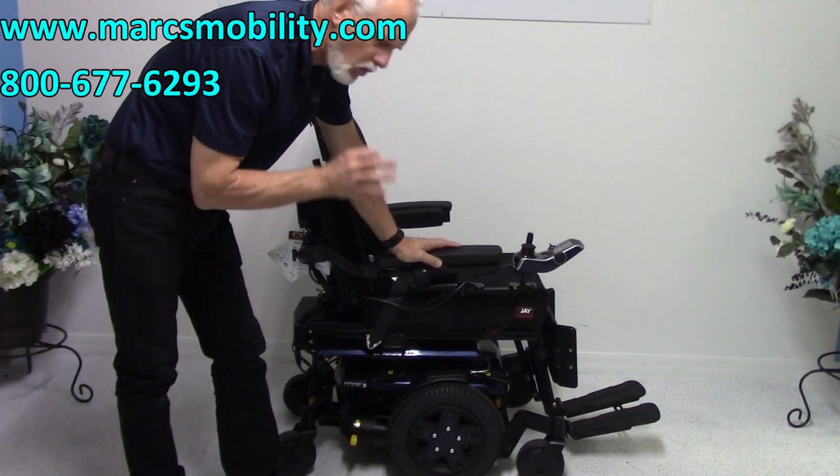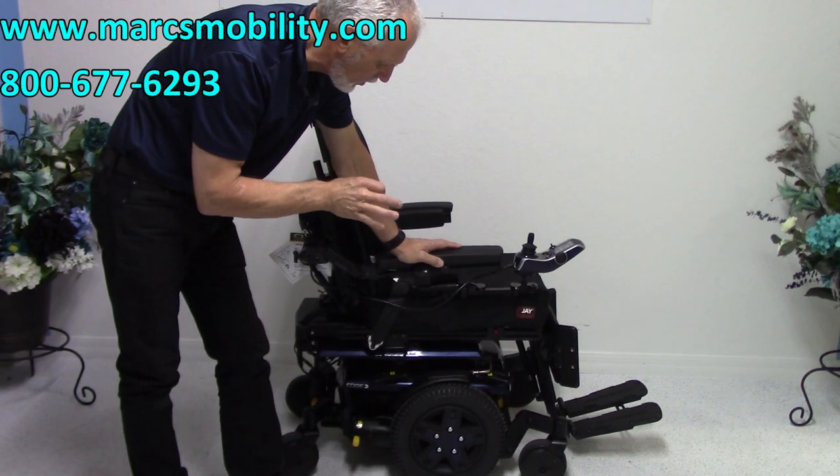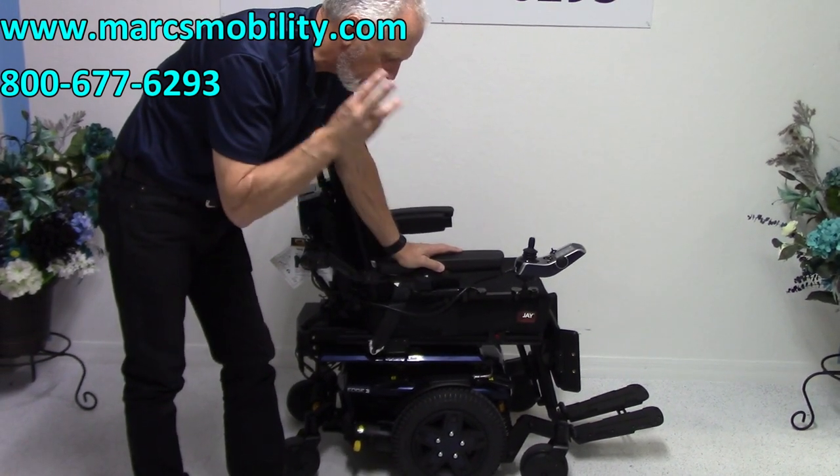This is a Quantum Edge 3. This is the latest one — they just came out with it not too long ago. It's the last version of the Quantum Edge 3.